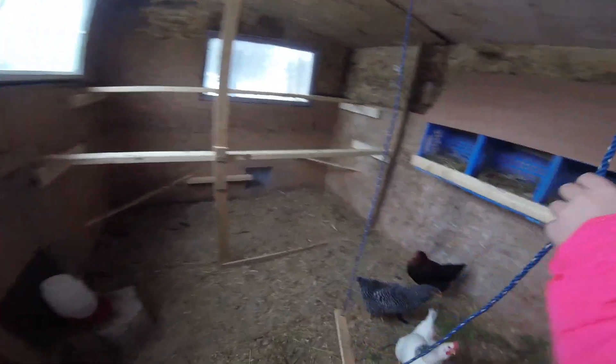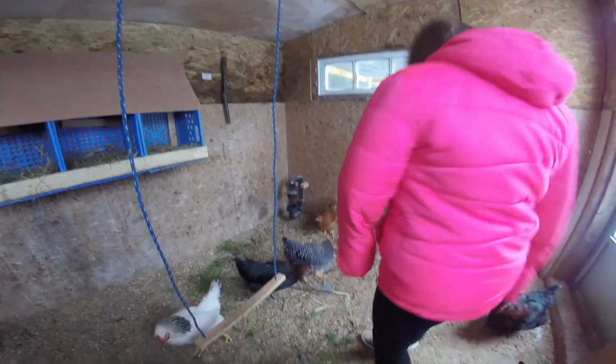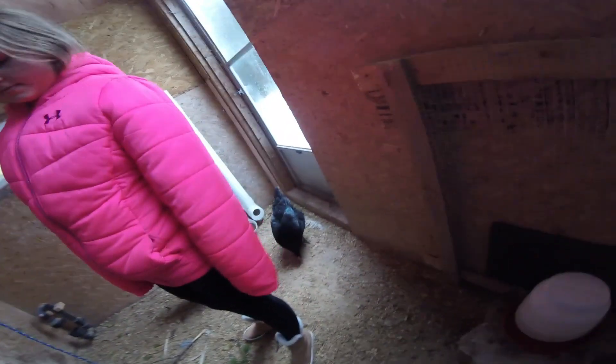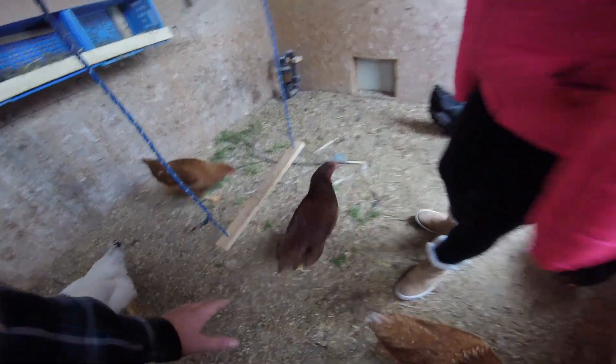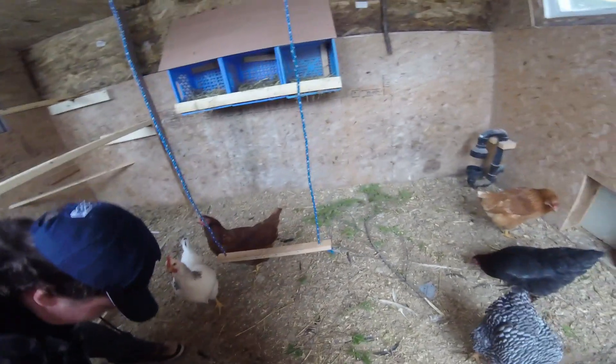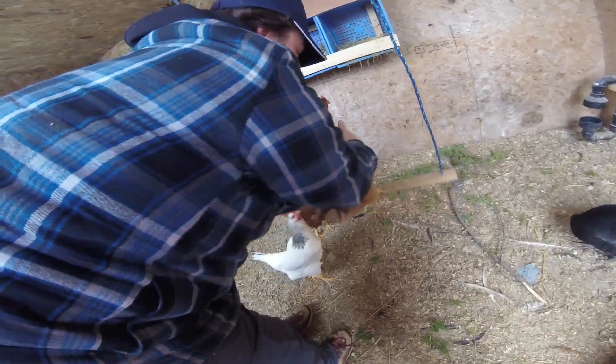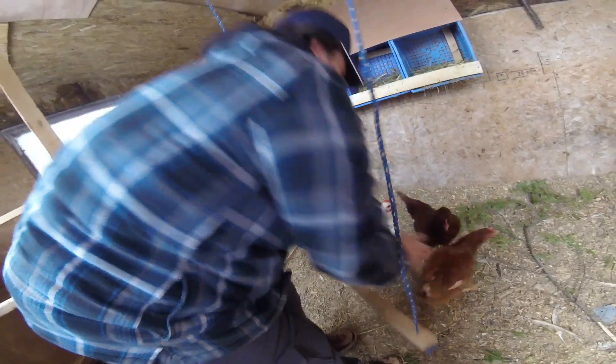This is their swing — it works. So this is their swing for if they get bored, and they actually do use this. We tried to put a chicken on it — she pecked me — and she wasn't in the mood for swinging. But you get the point: they do go on the swing.